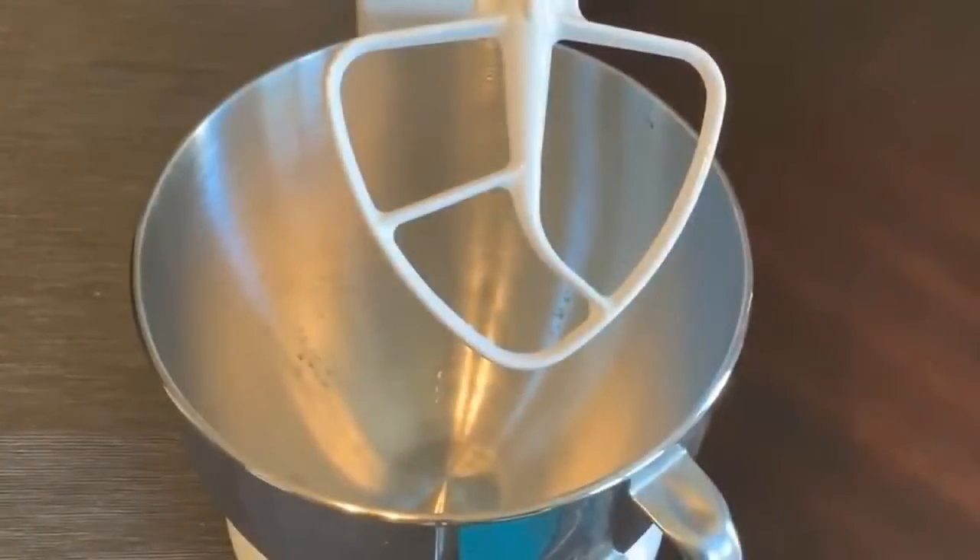I'm going to share a recipe with you today that is one of my favorite desserts — it's cheesecake! Everybody loves cheesecake, right? This one is New York style, so it doesn't have a crust, and it's delicious. You can put pretty much whatever toppings on top you want to, but first let me show you how to make it, and then you can top it however you like.